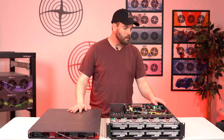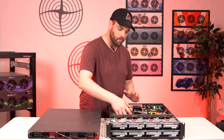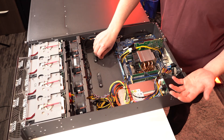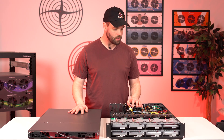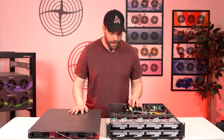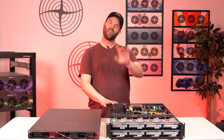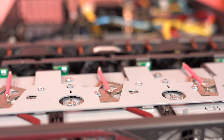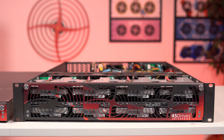With that out of the way, let me keep going with the rest of the chassis. We've elongated it slightly to allow for ATX motherboards, giving a couple of options for more computing power and flexibility for end users. And that brings us to the end of the tour of what's new. What's the same? The same care, love, and service you'll get when you buy a product from 45 Drives. We look after you from sales to service and won't stop until we make you happy.